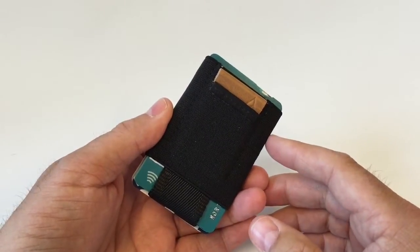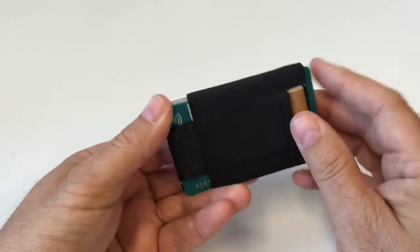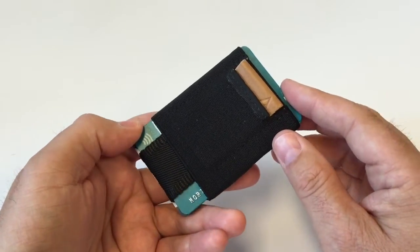Hi, this is Morten. I wanted to show you my newly acquired wallet. It's called Basics Wallet from basicswallet.com.